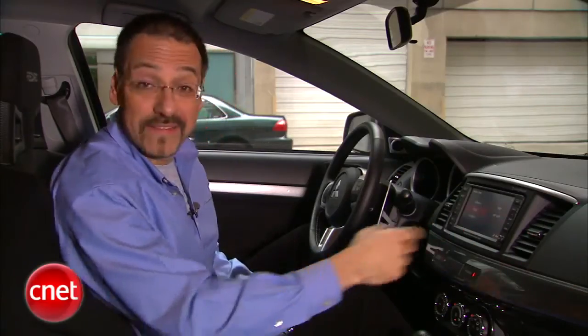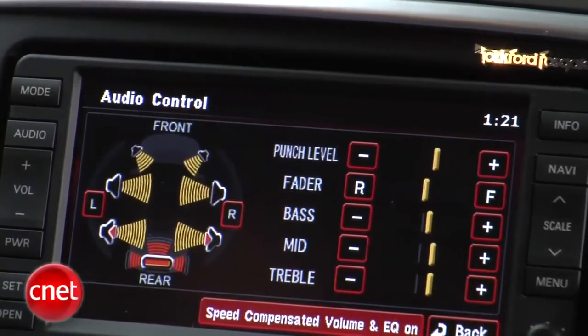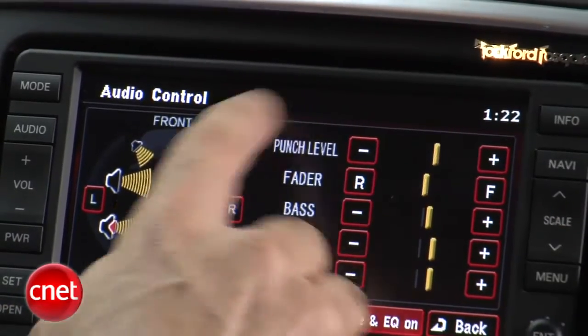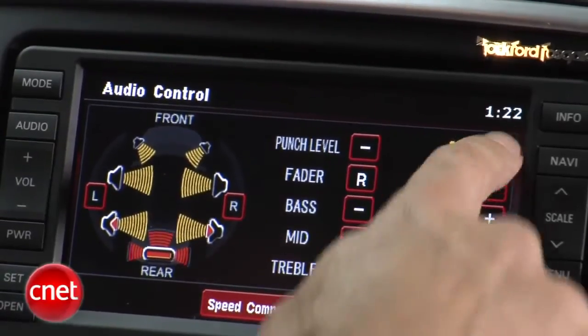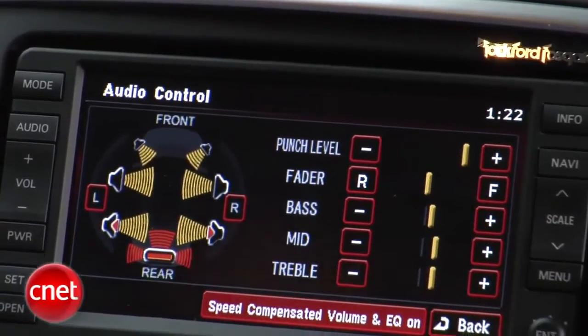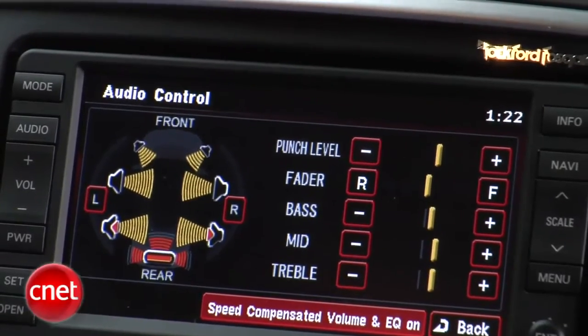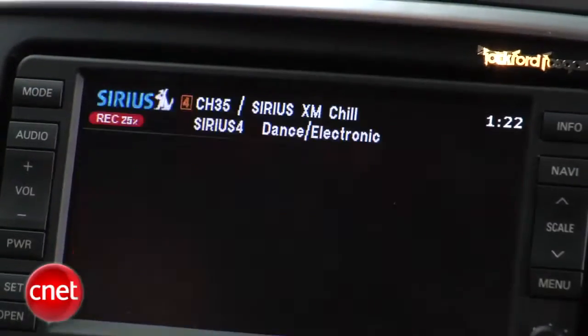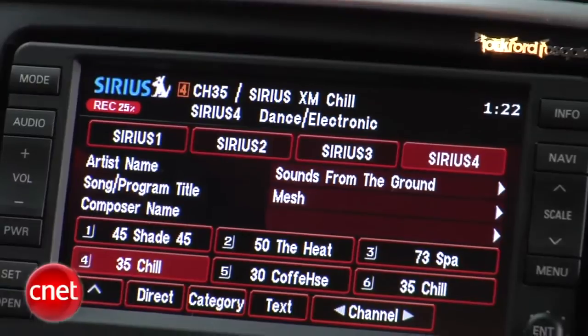I'd recommend you leave that DSP off — it gets really artifact-y really quick. You've got some presets for different types of EQ, but mostly you're going to want to roll your own. Because it's Rockford Fosgate, you've got what they call punch level, which is beyond bass — super thumping low end, almost subsonic stuff. It just makes music sound ridiculous unless you're playing a certain narrow niche of music. When you're on compressed sources, particularly satellite radio, it sounds like living hell. This system does nothing for that overly compressed, brittle sound of sat radio, so that was just fatiguing.